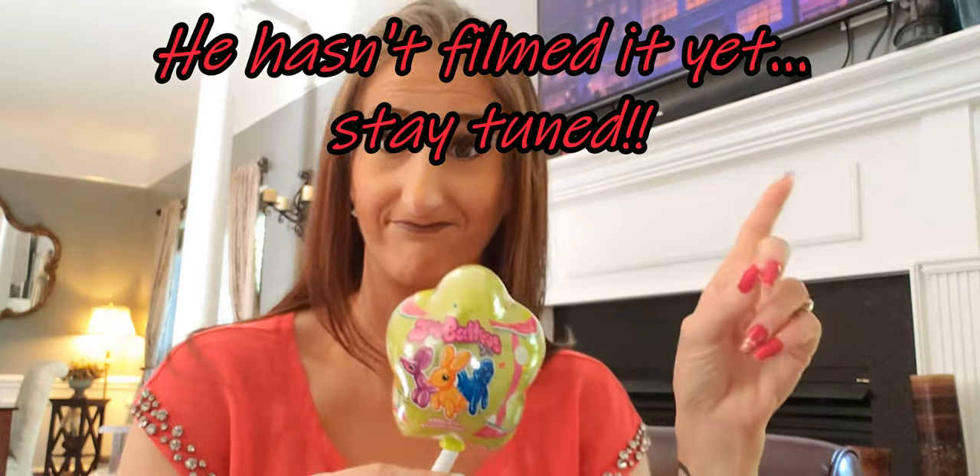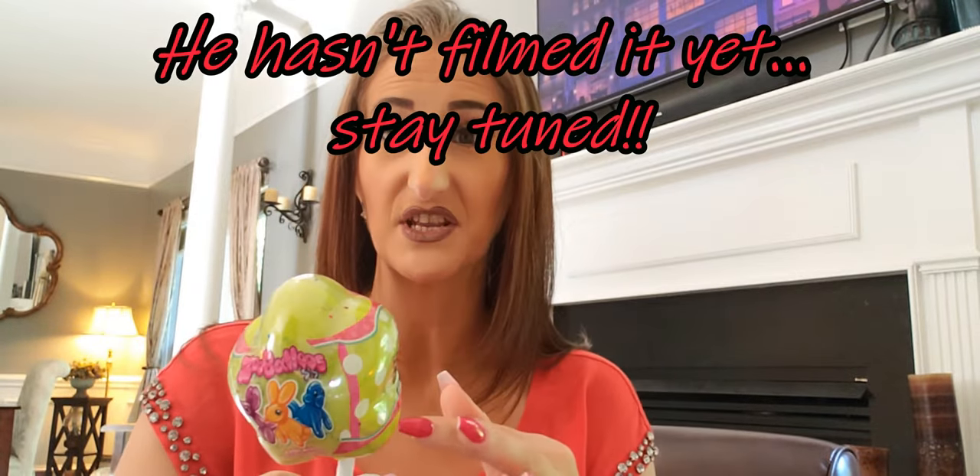I have no idea what this is exactly — it looks super cute but he wants to open it on his channel so I won't open it. It's called Zoo Balloons — Everlasting Balloon Animals. I'm guessing it's like those self-inflating mylar balloon pop things. It's got a little stand I think you use to display it when you're done. We'll see — I'll post a picture after he does it.